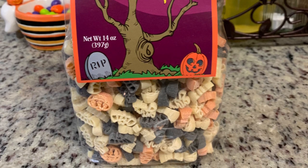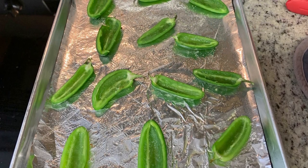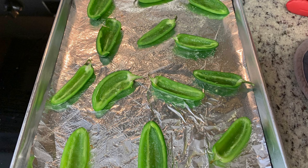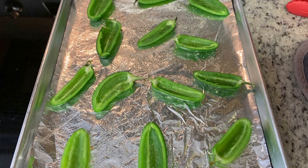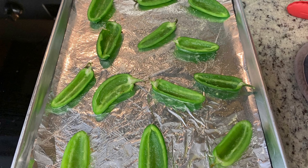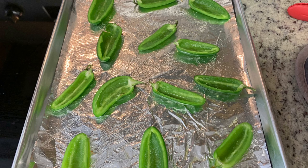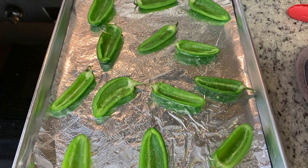A couple weeks before this, my little sister shared a YouTube video where someone made mummy jalapeño poppers. They were super cute and I knew I wanted to make them for the family movie night. I didn't follow a specific recipe - I'll try to find a similar one and link it in the description box below.